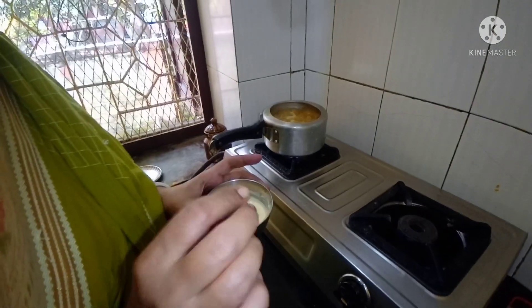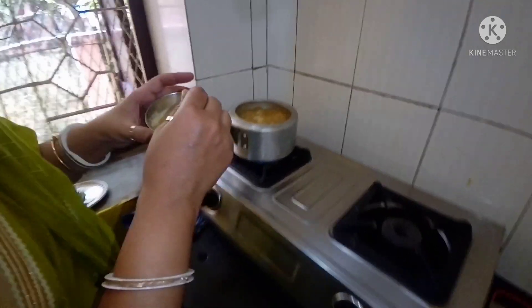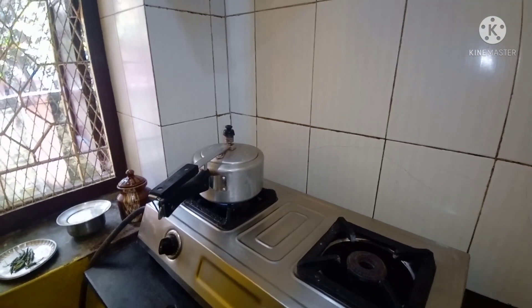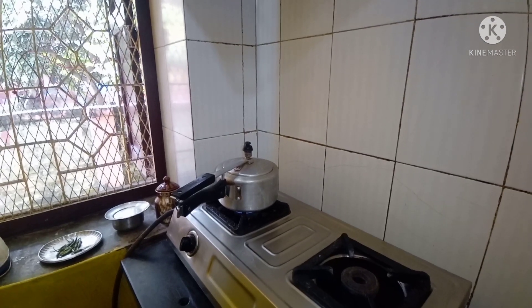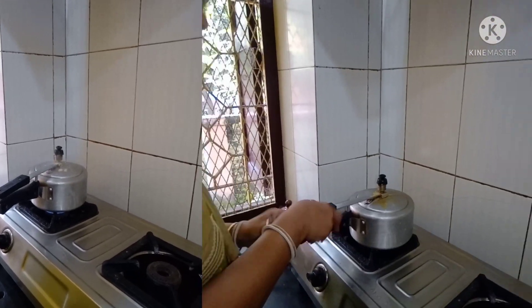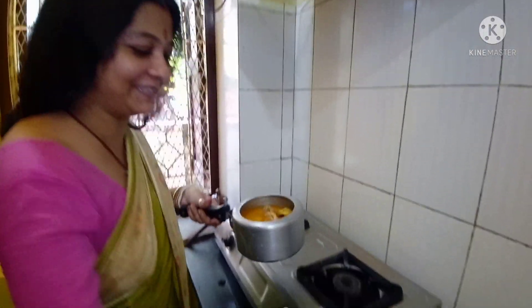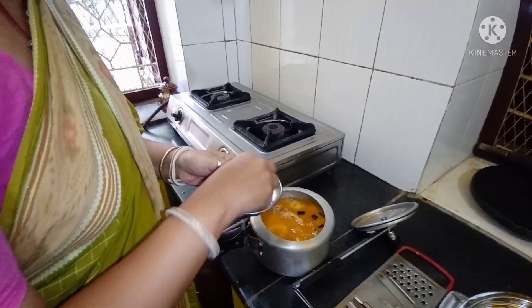I have made some fresh tomatoes. I am going to give it to you. I am going to open it. I am going to give it to you.